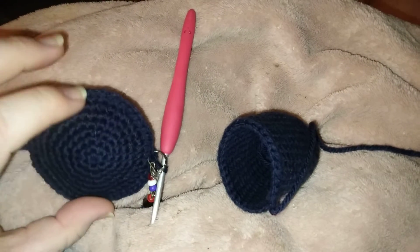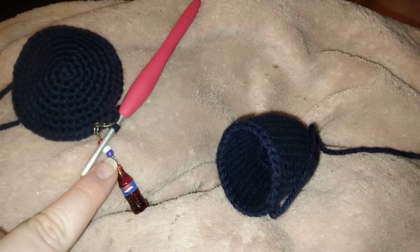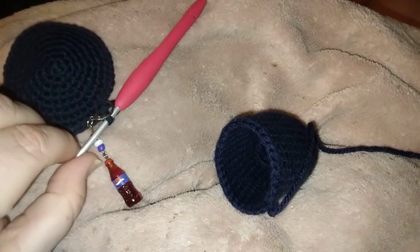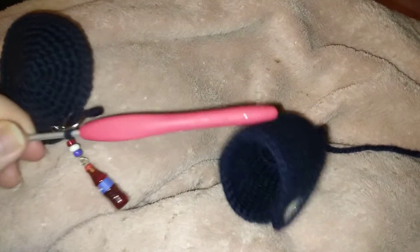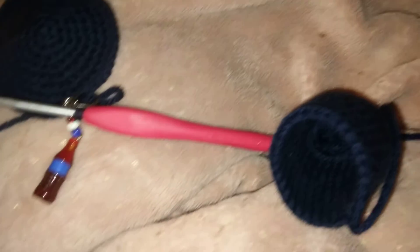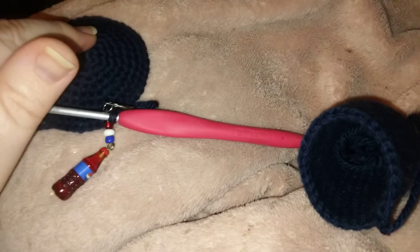This is the head part. This is a stitch marker I got from Rose from RoseX Crochet — it is blue, not purple; it's Pepsi blue, it just looks purple. The hook I'm using is a Clover 3.5 — my camera doesn't want to focus — but yeah, it's a Clover, my favorite color pink of course. It calls for a 3.5 and a worsted white yarn.